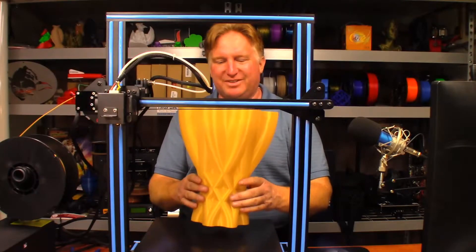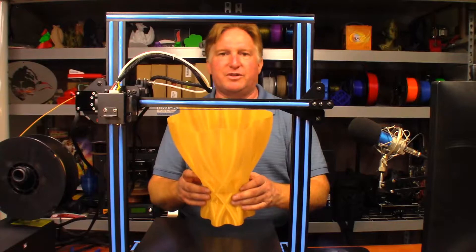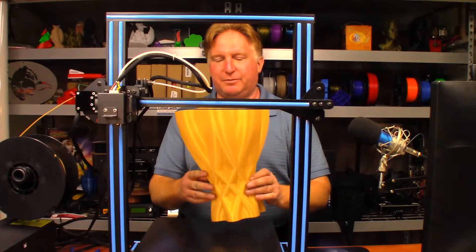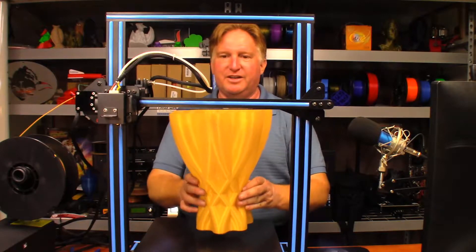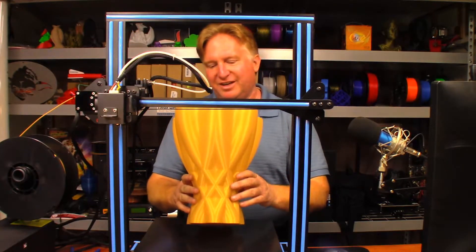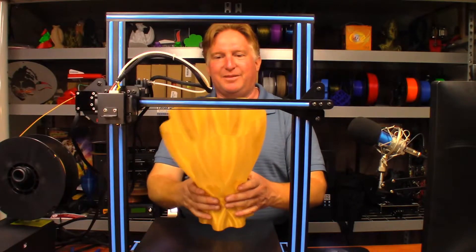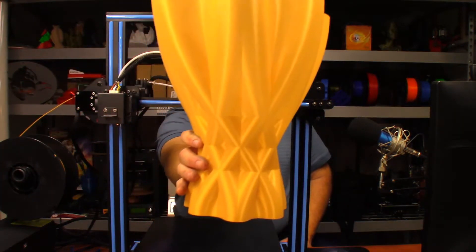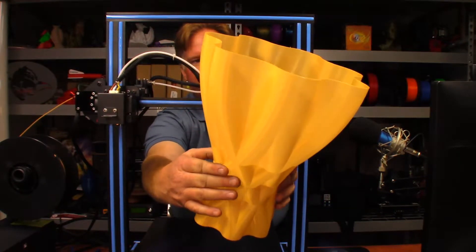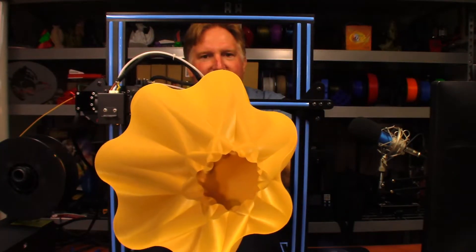Hey guys, so as you can see it turned out pretty good. I had to go back into Kira and re-slice it because it was not going to work the way I originally did it. It turned out there is a setting called spiralize — I turned that on and it printed exactly the way I was hoping. After it did the base, which I made way thicker than I should have, it was just one continuous movement all the way to the very top. It turned out just great — I can't see any over-extrusions, no problems at all, just a little bit of stringing up at the very top.